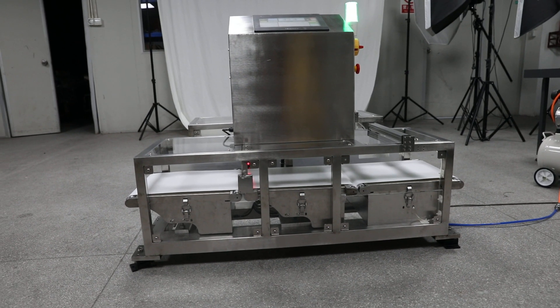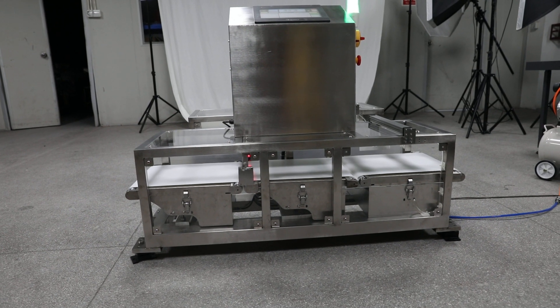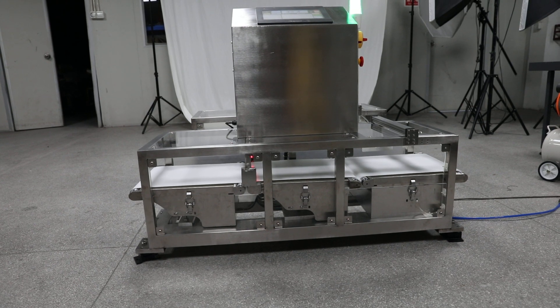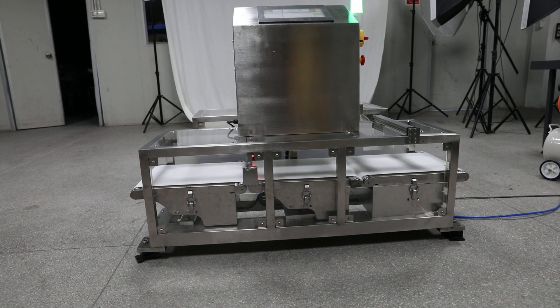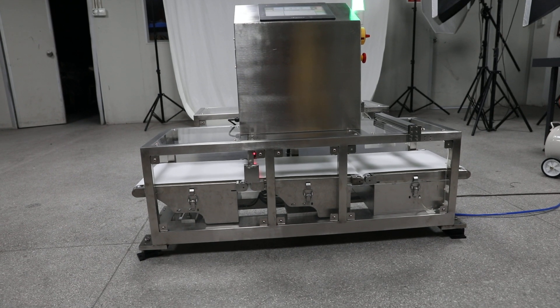This is a custom-made checkweigher. We make this product according to our customer requirements. In this checkweigher, it can detect overweight or less weight products. For example, if there are any missing parts in the package or overweight.